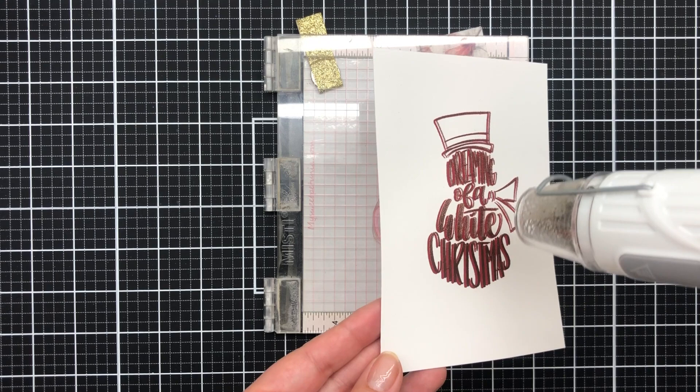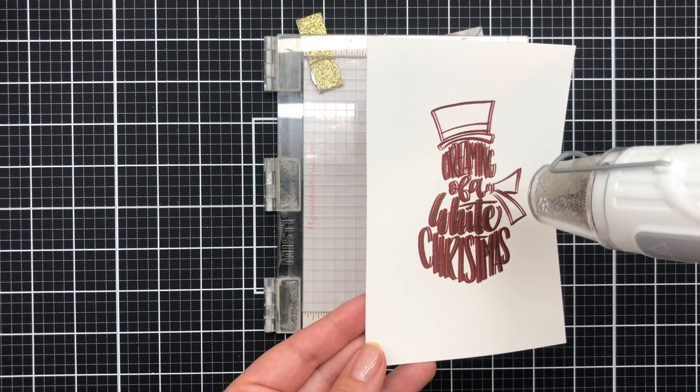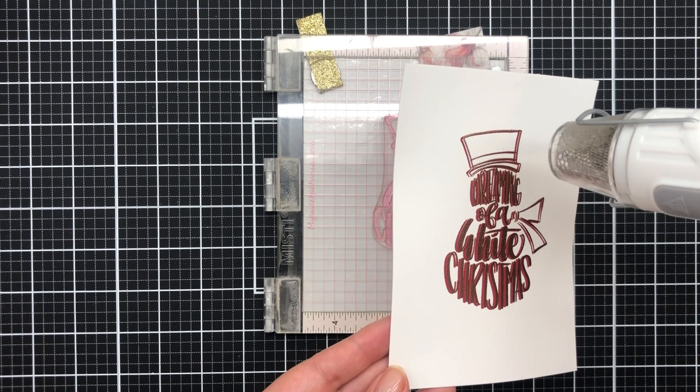Today I'm making a really easy card — it is not hard at all, anyone can do this. I just thought I'd show you this cool technique that I've been playing with for my Christmas cards. Now I'm going to heat set it with heat setting 2 with my Wow heat embossing tool.